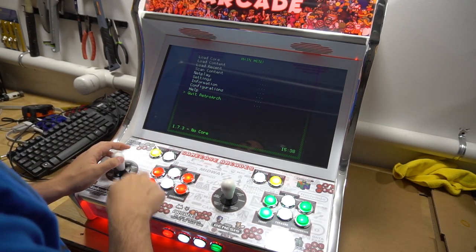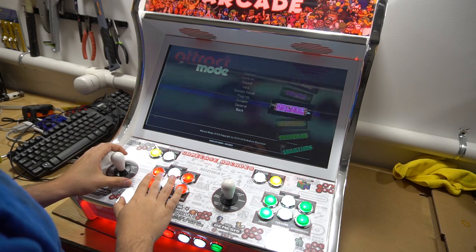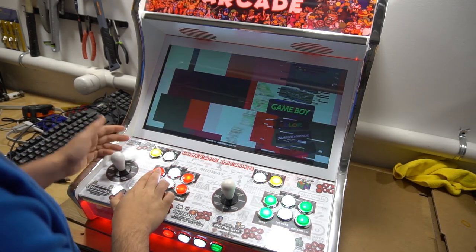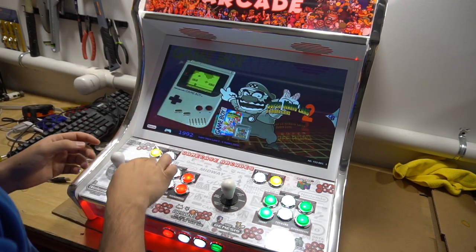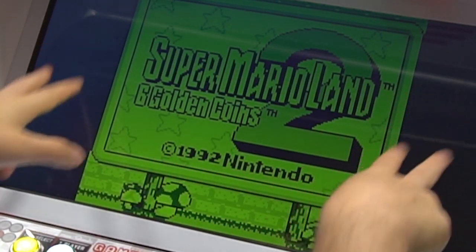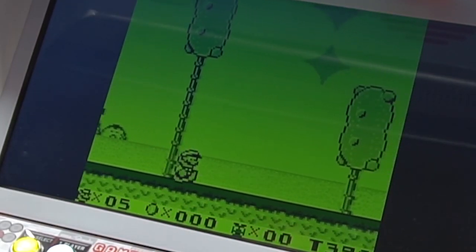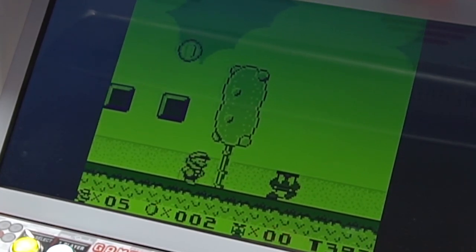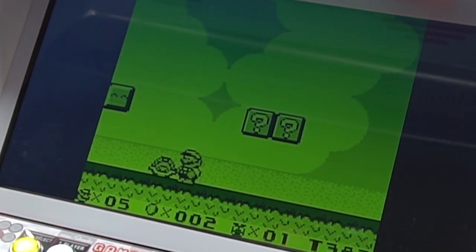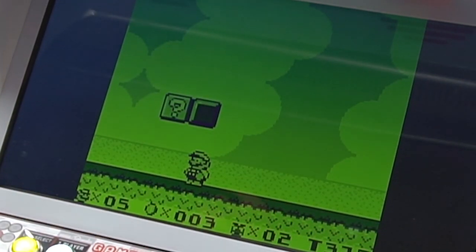We already saved the configuration, so I'm going to exit and go back into the Game Boy game to compare 16 by 9 versus core provided. As you can see, the setting we changed did map — this is core provided. You can see the black bars. Some people like it better because it's not stretched or blocky, but with retro 8-bit and 16-bit games, it's going to be blocky either way.